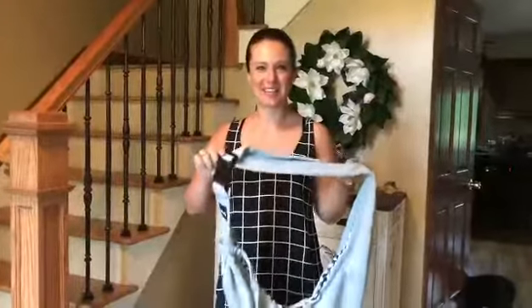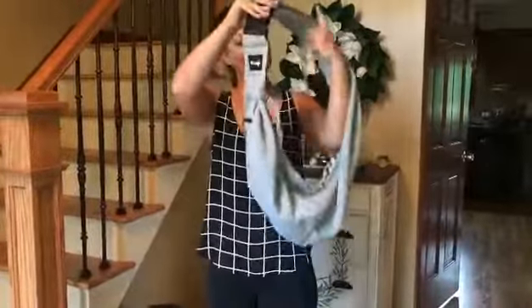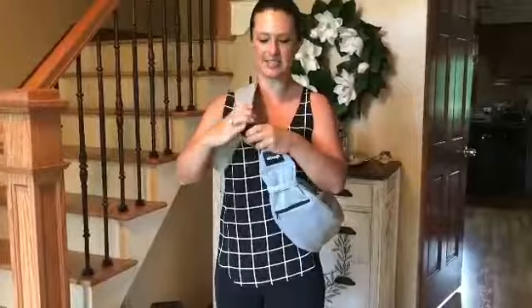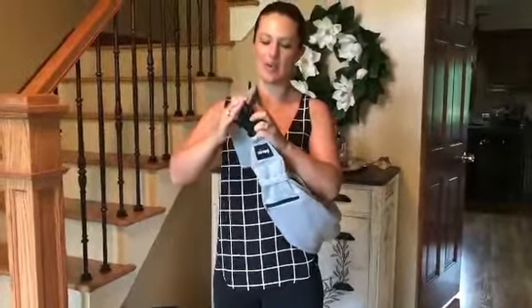Hey everyone, thanks for checking out our pet sling carrier. You can wear this a couple of ways — for starters, if you just want to go on your shoulder, or you can sling it over like this. We've got our adjustable shoulder strap here. It's just a simple quick pull either way if you want to tighten or loosen it. And we've also got our nice thick buckle clip here if you want to take it off quicker that way.